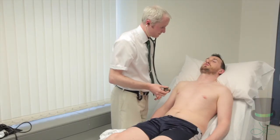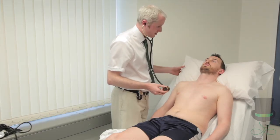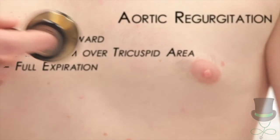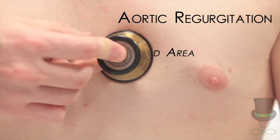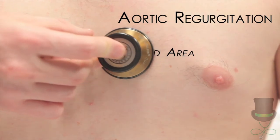Okay, you can catch your breath. I need you to do it one more time, but this time I want you to sit forward. For aortic regurgitation, ask the patient to sit forward and listen over the left lower sternal border with the diaphragm in full expiration.